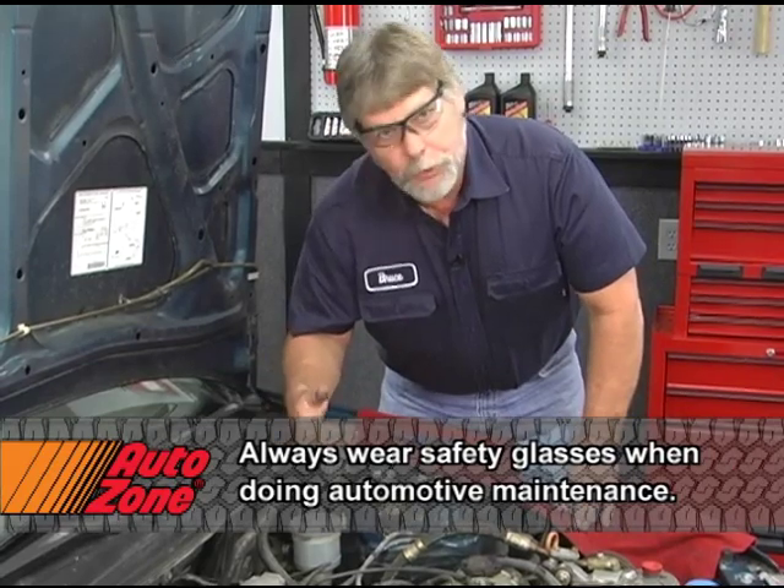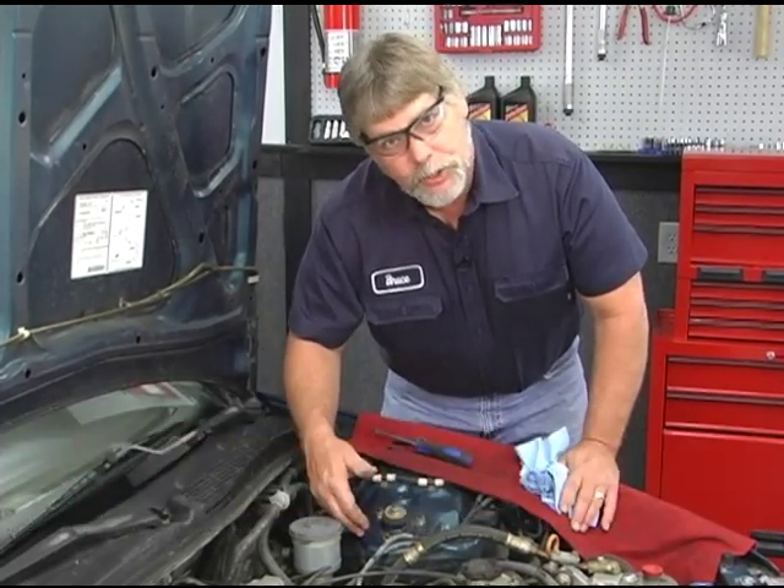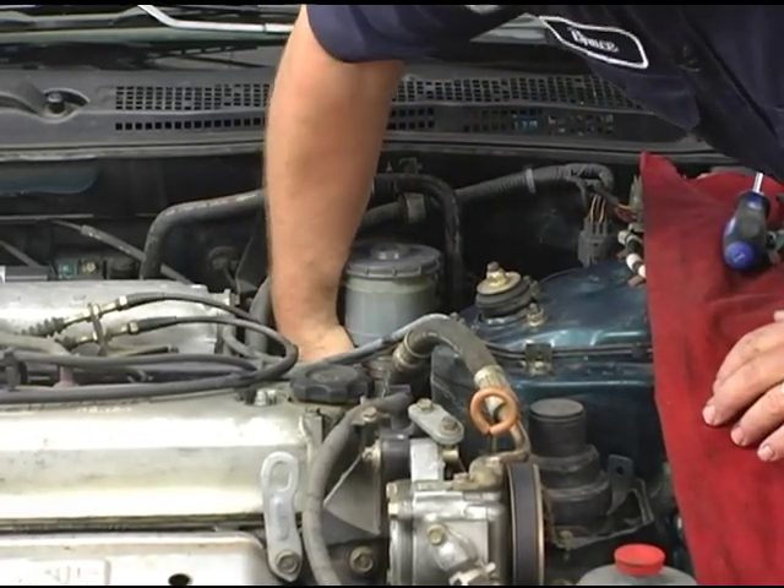When we disconnect the brake lines for the master cylinder, there's going to be some fluid that's going to escape from there. To kind of help protect the painted surfaces of the car, I'm just going to put some shop rags down in here to catch the brake fluid.